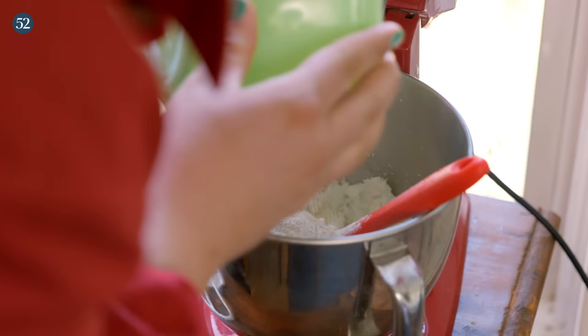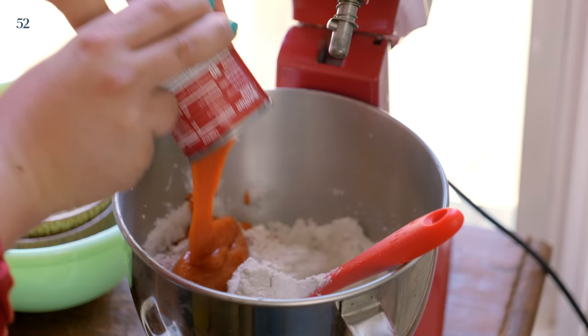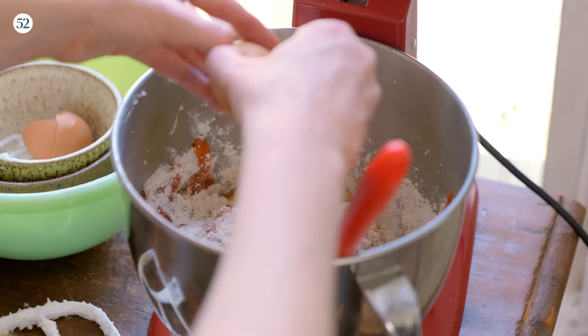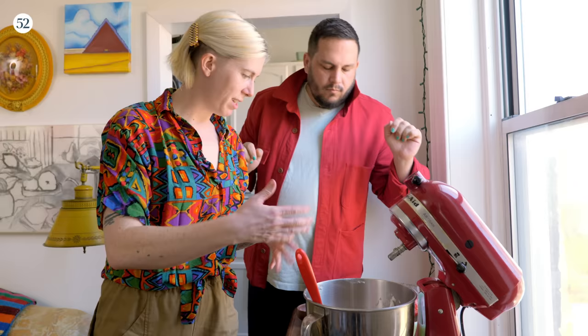We can just mix everything else into this bowl. Smells like tomato soup. This is extremely thick, so I'm going to add a quarter cup of water. And then I'm going to add our eggs. It really is thick — oh I just got a nice chunk. Now we just mix.